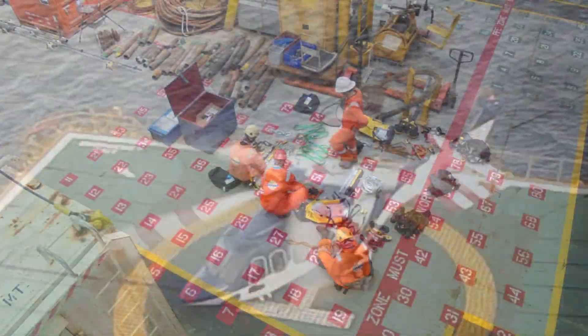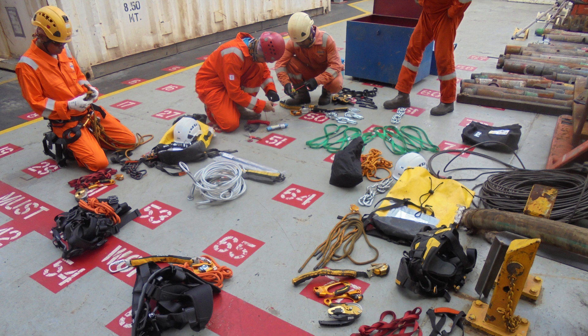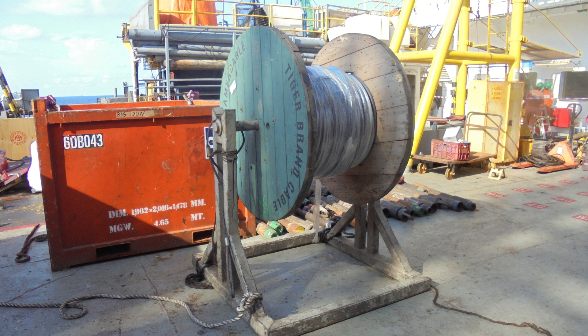We came to the rig by helicopter, but our equipment actually arrived before us by supply boat. So the first job we do upon arriving on board is to unpack and check all our equipment. The main piece we will be working with throughout this job is this cable — a copper cable about one inch in diameter.